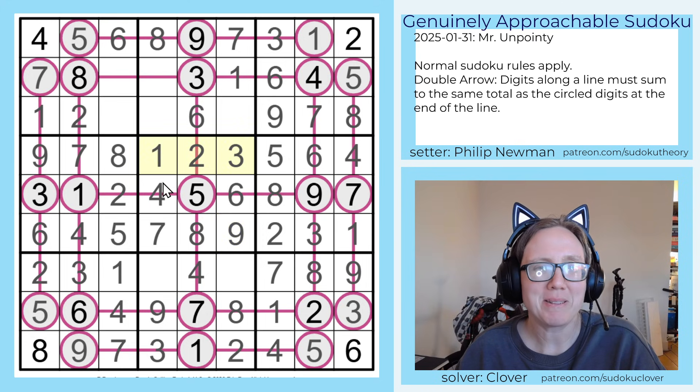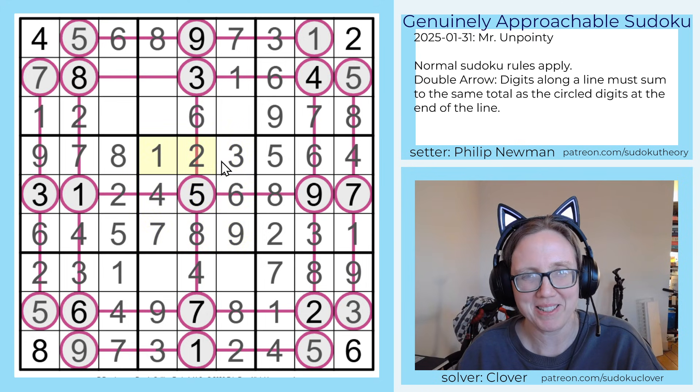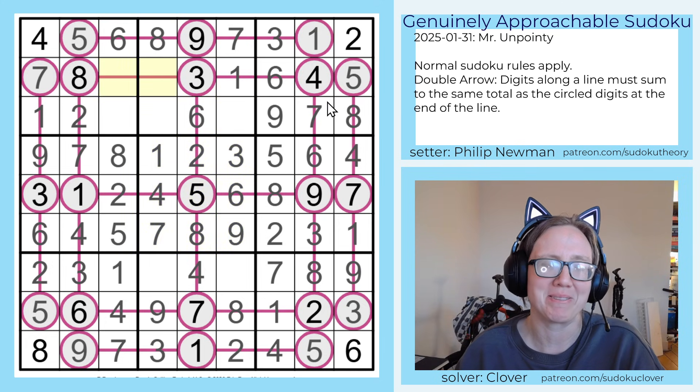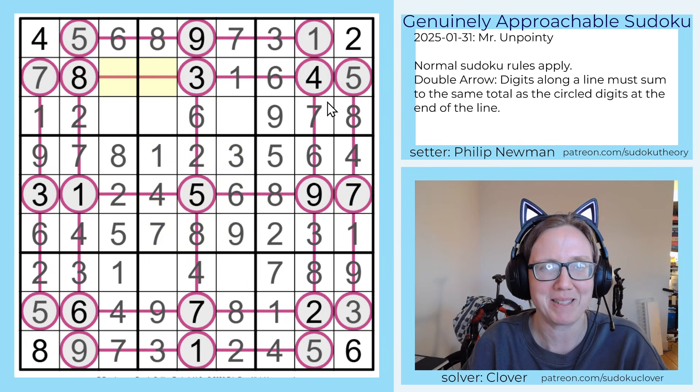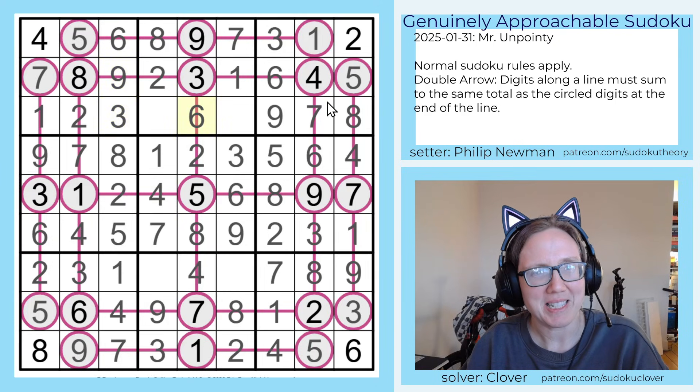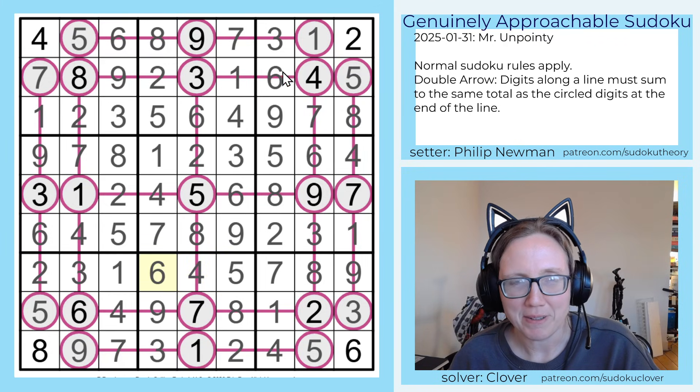And you see Philip being classic Philip — the middle region spells one, two, three, four, five, six, seven, eight, nine in order. I always find it charming when I'm able to catch a little Easter egg in a puzzle like that. So that's now two and nine. That's going to be a three. This will be four and five. That will be five and six. And that is how you finish Philip Newman's Mr. Unpointy.